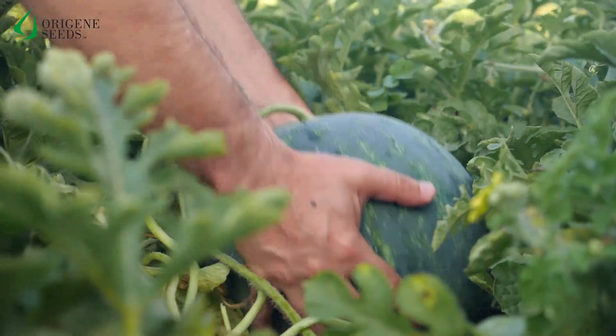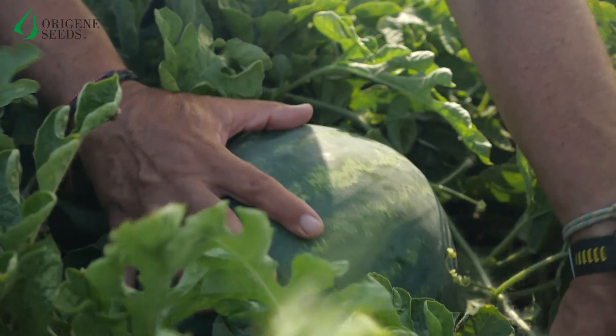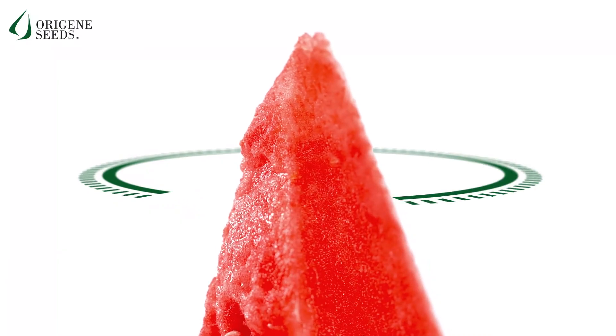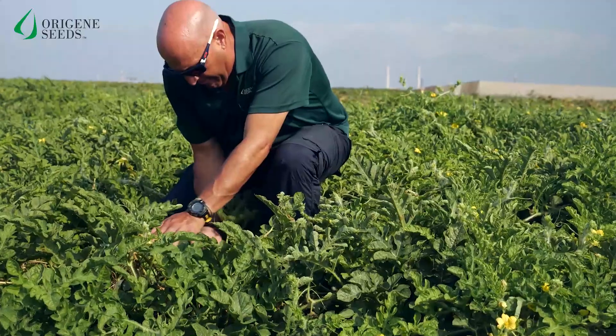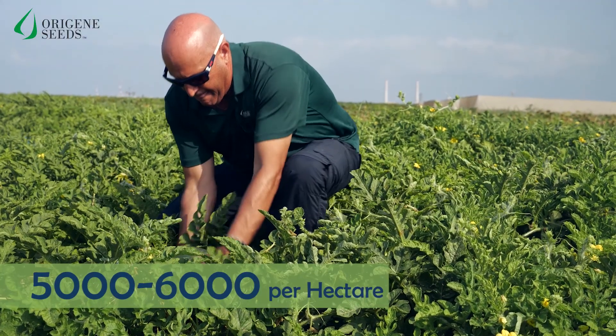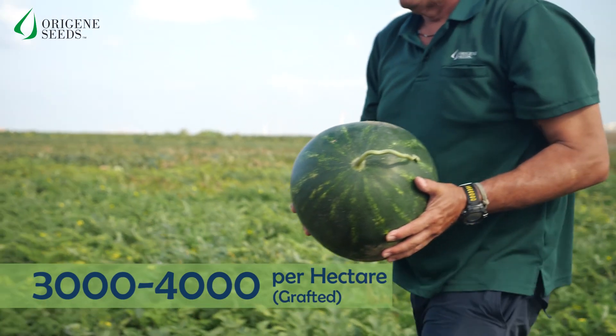The La Jolla plant is very vigorous and is tolerant to anthracnose, very good for selective picking. The La Jolla can be grown in open field or in greenhouses at the density of five to six thousand plants per hectare, and if grafted, three to four thousand plants.